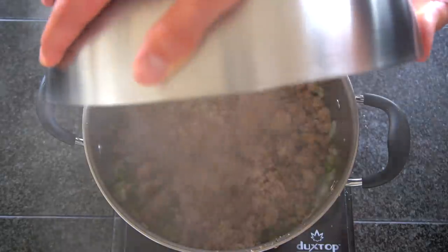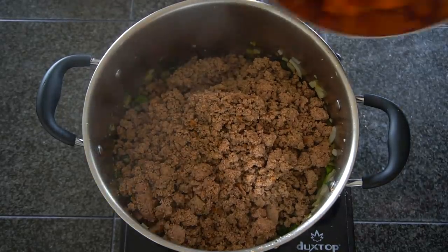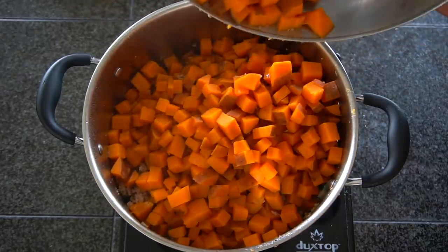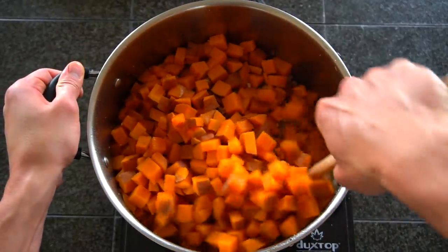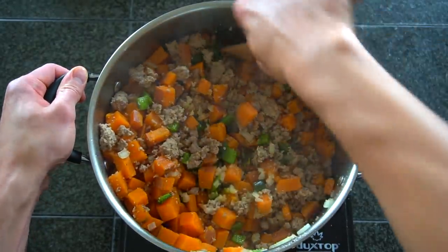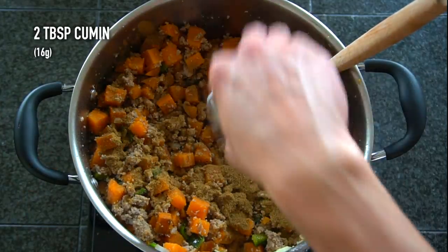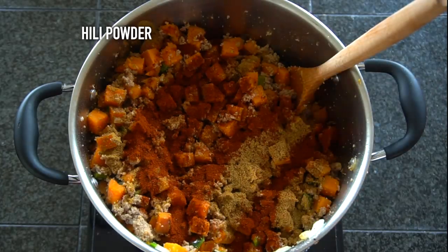The last step we need to do is mix everything together and season. Take that turkey you have reserved off to the side, add it to the pot with your peppers and onions, and then pour in your sweet potatoes as well. If you're making 10 meals like I am this is going to require a fairly large bowl. To season this dish we're going to add about two tablespoons or 16 grams of cumin and then two tablespoons or 16 grams of chili powder. You can add salt and pepper to taste, stir everything together, and adjust any flavors as needed.